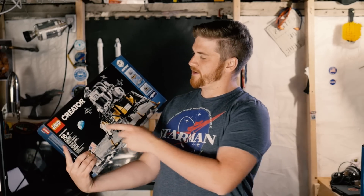So is the $100 Lego Lunar Lander set worth it? Yes, it's totally worth it. I'm going to kill my watch time here, but I think you're going to enjoy it. And this is why.